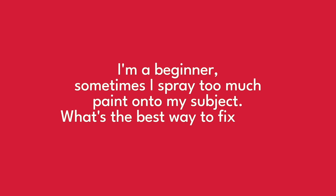"I'm a beginner and I sometimes find that I can put a little bit too much paint down. It creates a bit of a watermark. What's the best way to fix that because it's become too wet?"